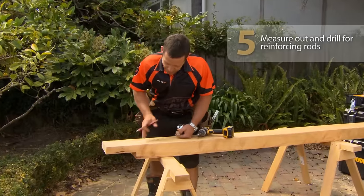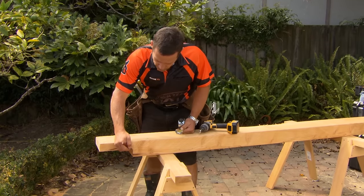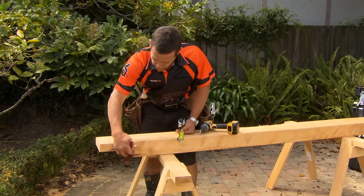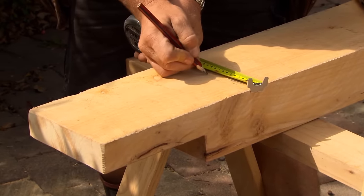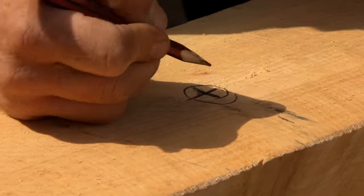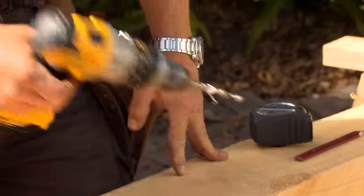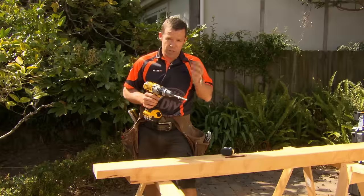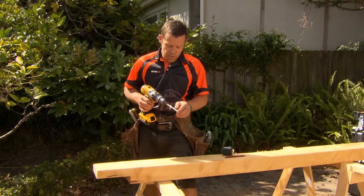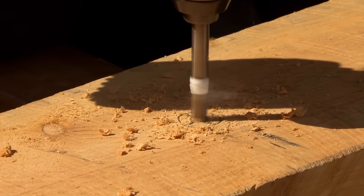We need to mark out where our holes are going to go. I'm going to put three holes per length of Mackie sleeper — coming around about 100 millimeters from the edge of our rebate, down to the centre of our sleeper. As long as you've got three relatively evenly spaced, that's fine. I've measured 50 millimeters up my 10 mil drill bit and put some tape around there as a guide, so when I drill through the sleeper I know not to go any further. We certainly don't want to go all the way through our sleeper.